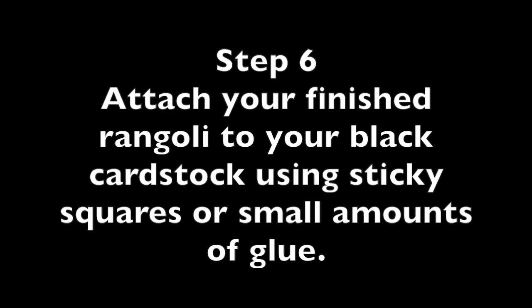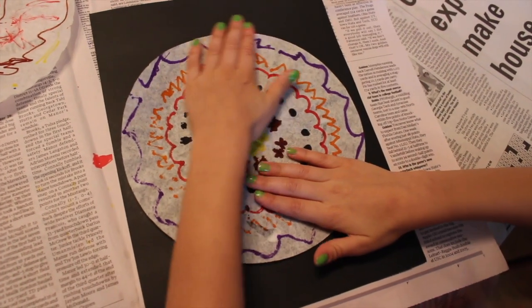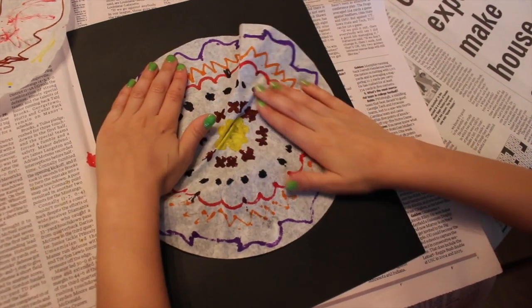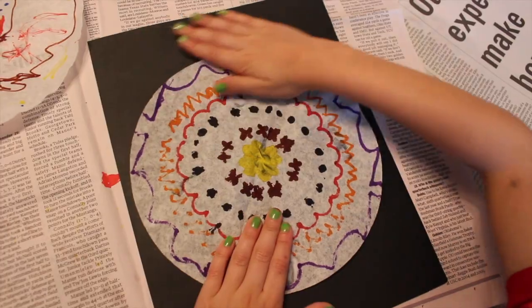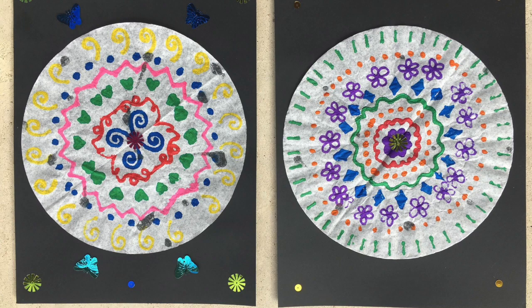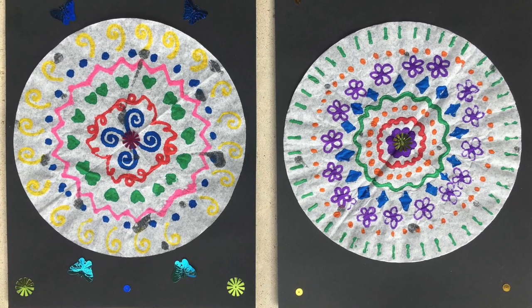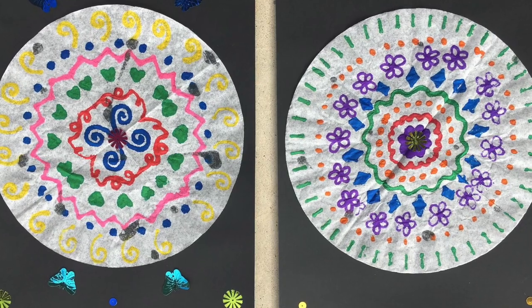Step six: attach your finished Rangoli to your black card stock using small sticky squares, or very small amounts of glue. Finally, make sure you have a label and your name on the back of your paper, and ask a volunteer where to place your Rangoli to dry. Then begin to clean up your space.